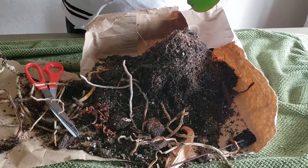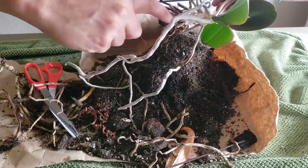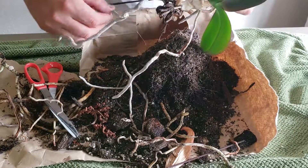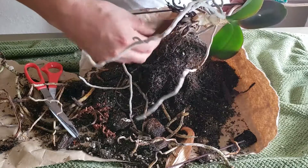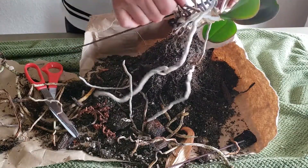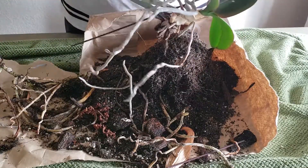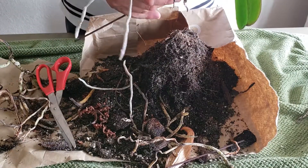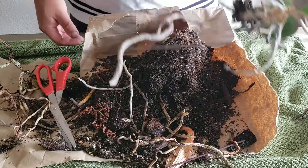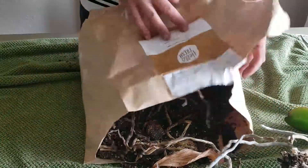This is the core rhizome of your orchid, and oftentimes it'll go quite far. Just sort of keep snapping it back until it gets to living tissue — preferably right before living tissue — because you don't want that rotting in the new pot. We'll set this aside and the old material can go in the compost.